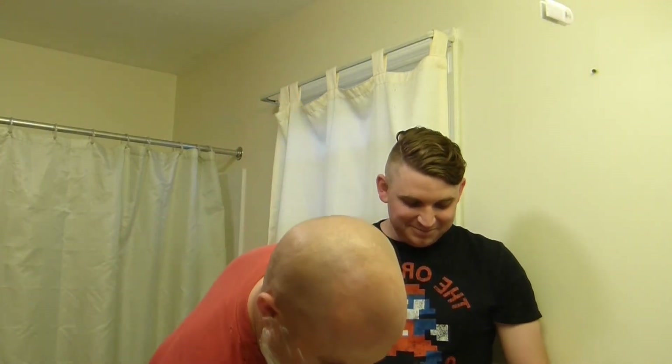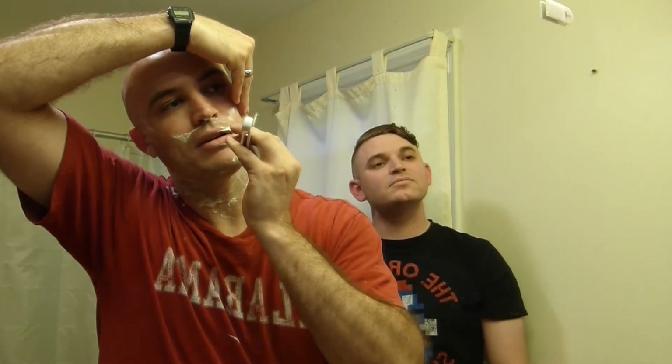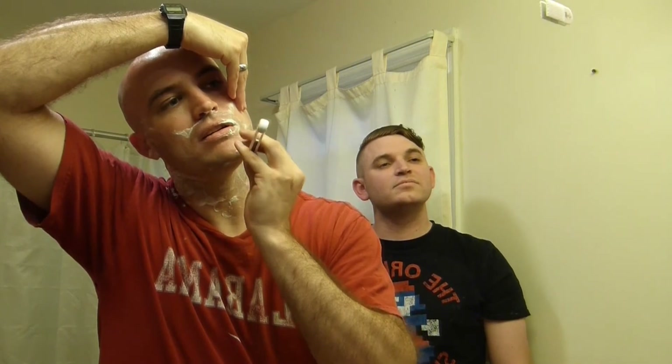Definitely a lot more intimidating. Coming down the jawline is definitely — that was dangerous. It's a lot less forgiving than your safety razor. Oh my goodness. It's just instant — gone into your face.